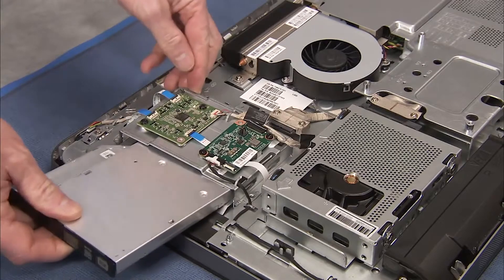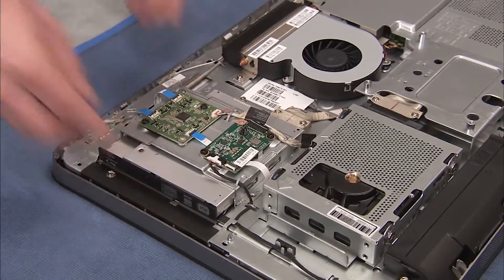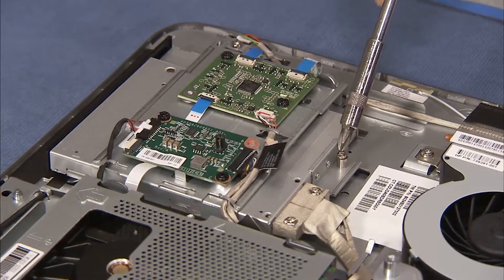To replace the optical drive, slide the drive into its cage on the PC. Tighten the captured screw to secure the optical drive in the PC.